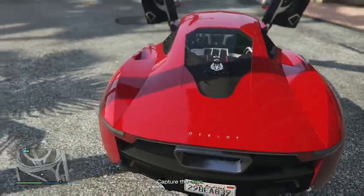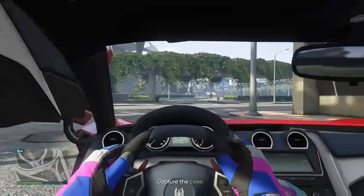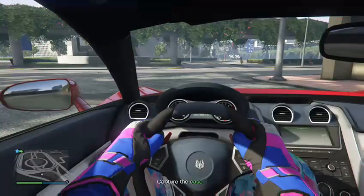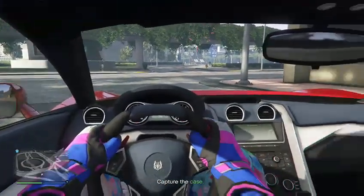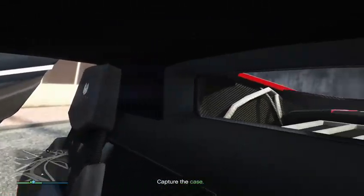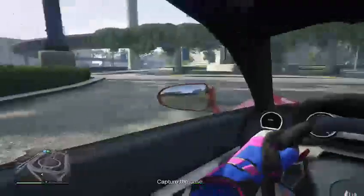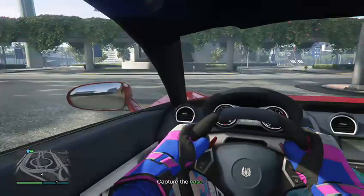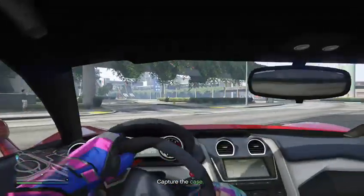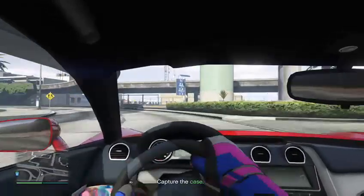Starting it up and getting a driving test of it. That was a pretty good startup. Nice looking interior — yeah, yellow. Now let's get a little driving test of it.